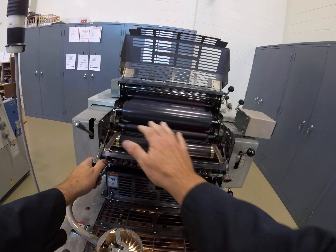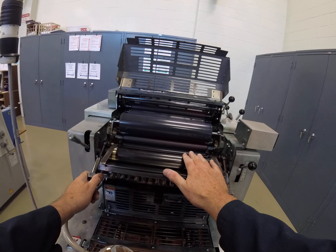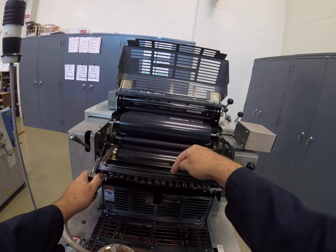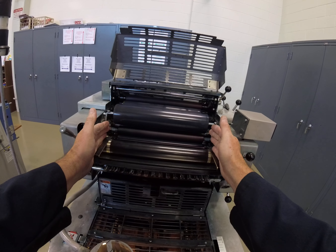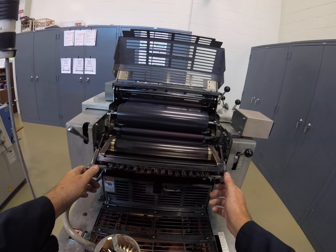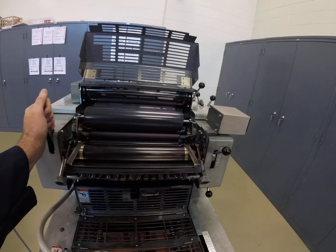So we have the fountain — the ink fountain. It consists of the fountain blade, the fountain keys, the fountain roller called the ball roller, and these outer ends are called the cheeks. Now that we're locked in position, you should be able to stroke or turn the sweep.